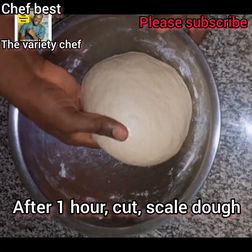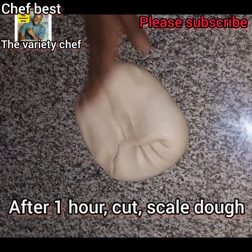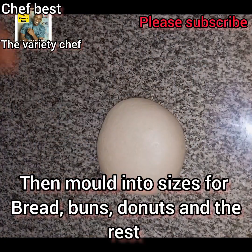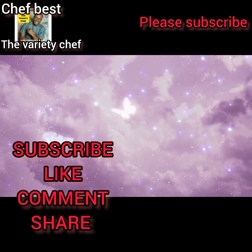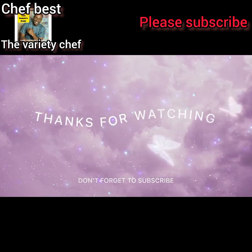After one hour, you will see that the dough has softened. You are now going to cut the dough and scale it according to the sizes that you want. You can use this dough to make bread, buns, doughnuts, and any other dough recipes. Thanks for watching and see you guys in my next video.